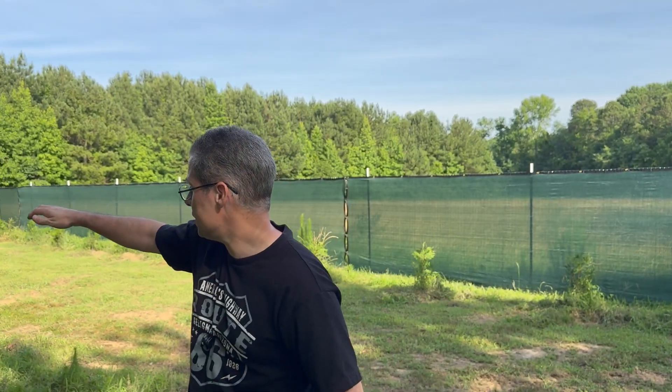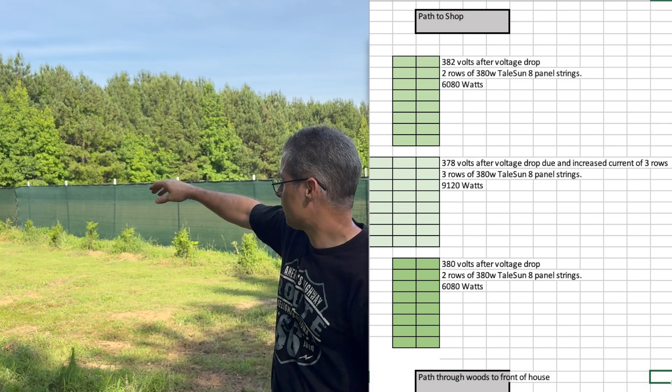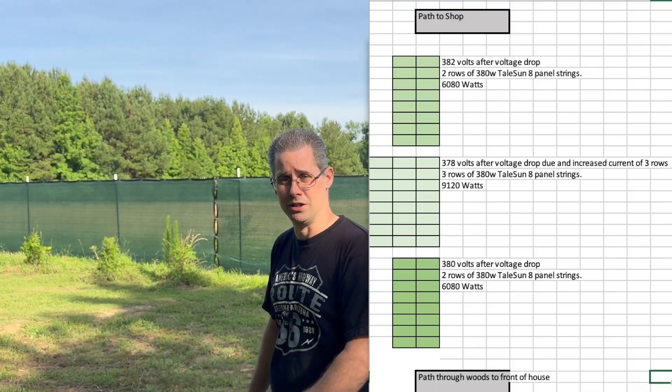As you can see, I've got a pretty big area where I'm going to be installing the panels. I'm going to have 56 panels deployed going across, so it's going to be three sets of panels. The first one's going to have two strings, the one in the middle will have three strings, and then about where I'm at right now will be another two strings.